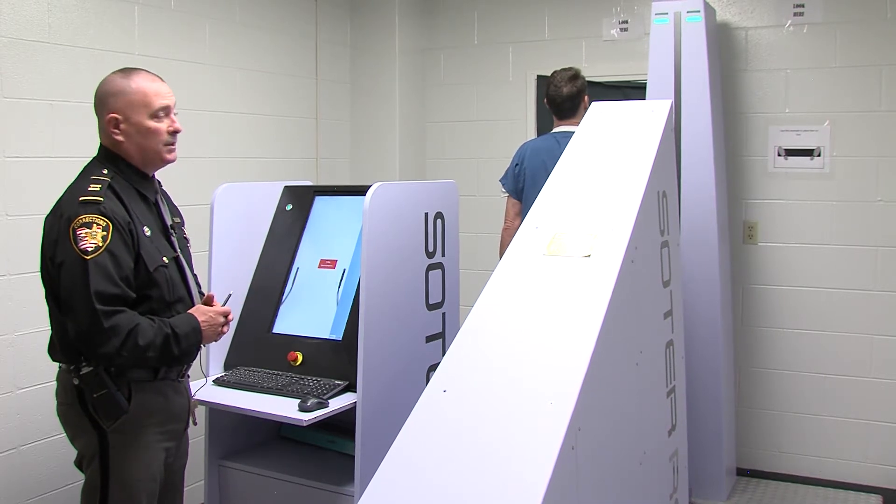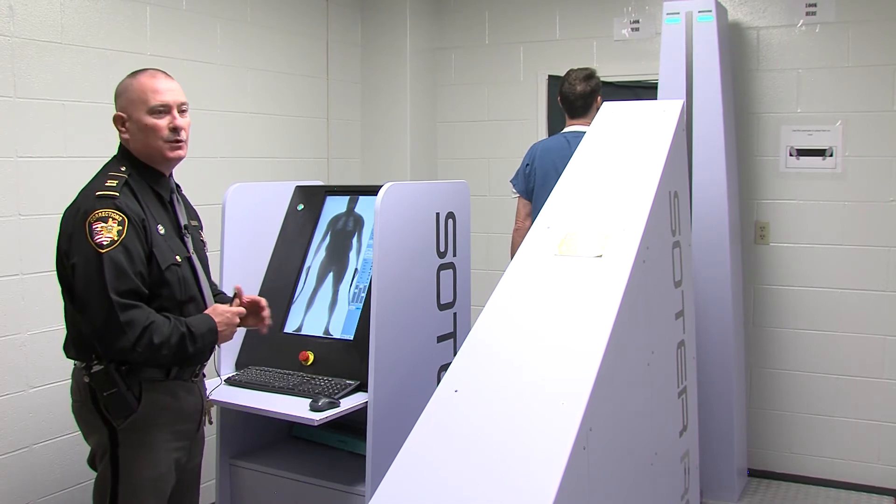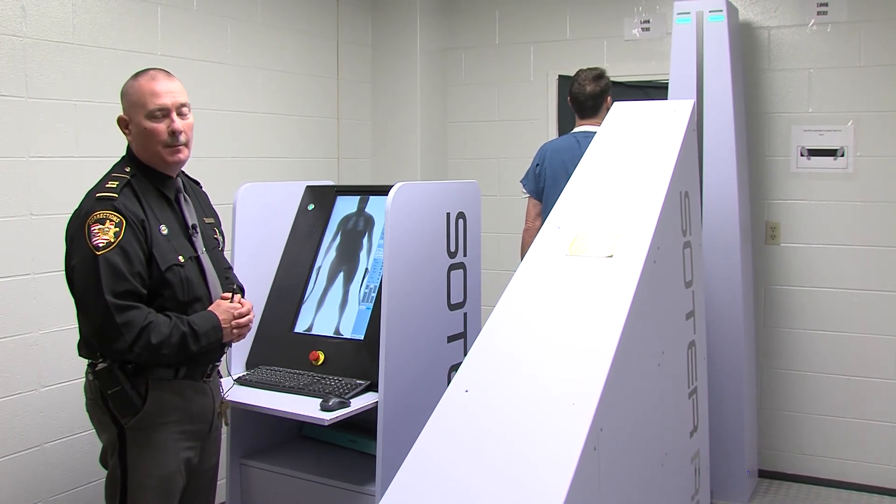In the event that there would be some type of an emergency, the machine would stop. If something were to go wrong, we've got an emergency kill switch that we can hit and stop it immediately.